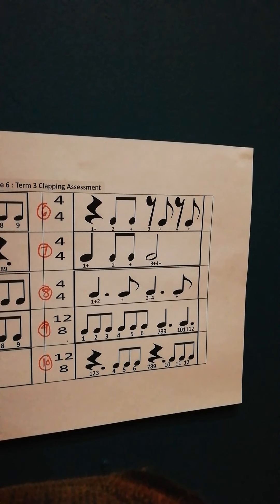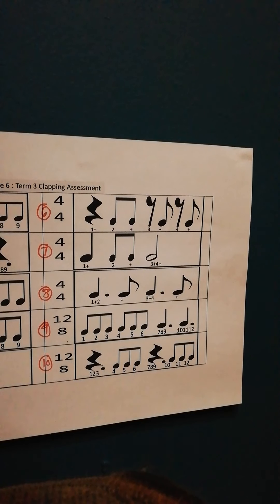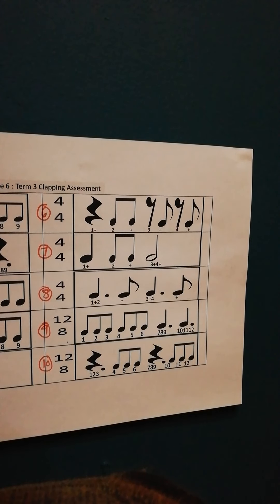Okay, then the last 2 — number 9 is counted to 12. No 'ands' because it's compound time. 1, 2, 3, 4, 5, 6, 7, 8, 9, 10, 11, 12. 1, 2, 3, 4, 5, 6, 7, 8, 9, 10, 11, 12. 1, 2, 3, 4, 5, 6, 7, 8, 9, 10, 11, 12.